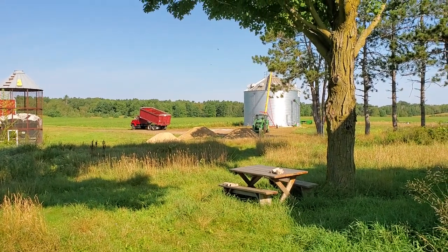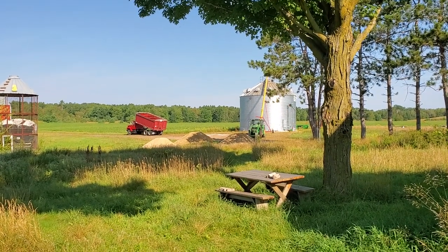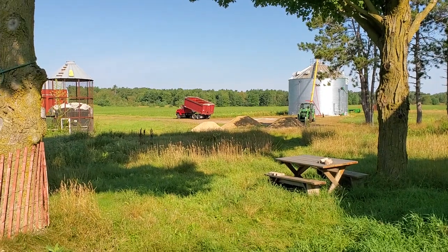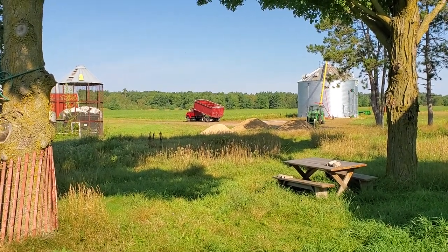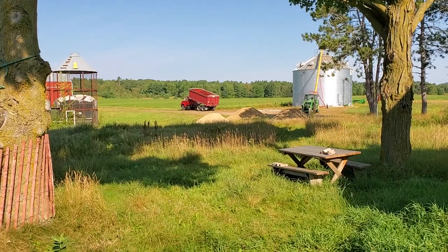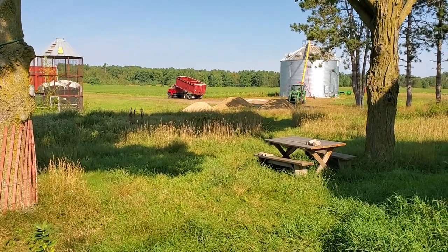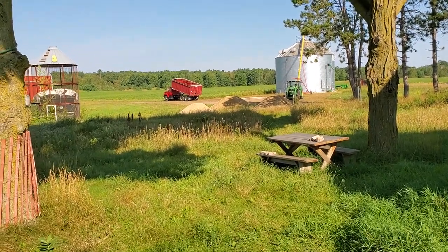We got the oats all done yesterday — lots of ups and downs. What you're looking at is a bin there with the auger up to it. It's supposed to rain tonight so I've got the grain truck tipped up. I'll probably go blow that out with some air, there's a few oats left to clean out. There are also three piles of class 5 gravel there — we're gonna spread those out to make the pad a little bit bigger to make it easier to get trucks in and out of there.